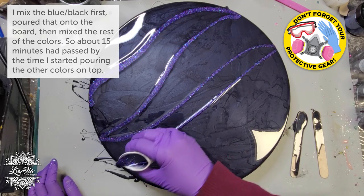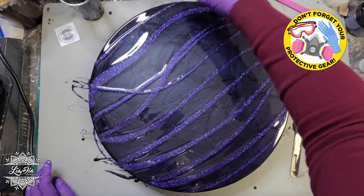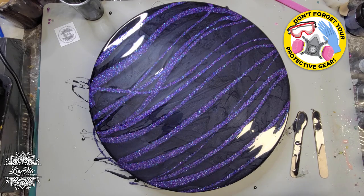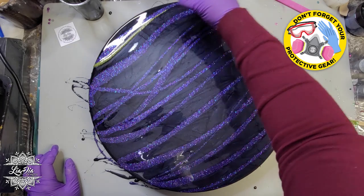I will list the brands that I use at the end of this video, as well as in the description below the video, if you want to know what I'm using. So this one here is just straight glitter in resin — a really beautiful purple. And then the next one is a custom mix that I made of a couple of different greens.